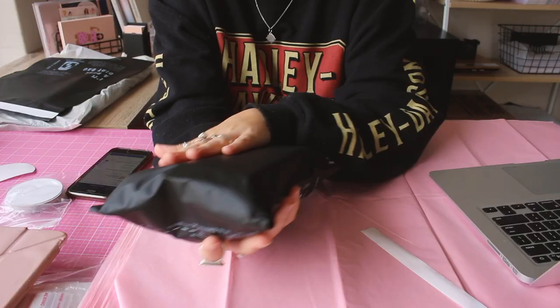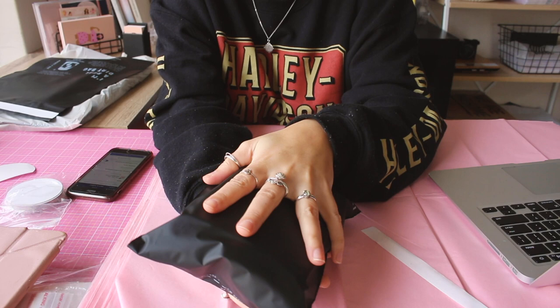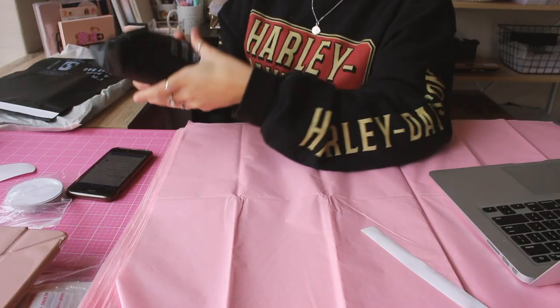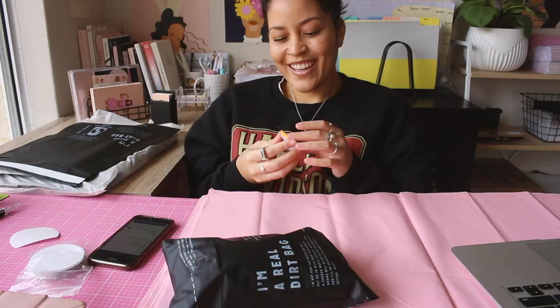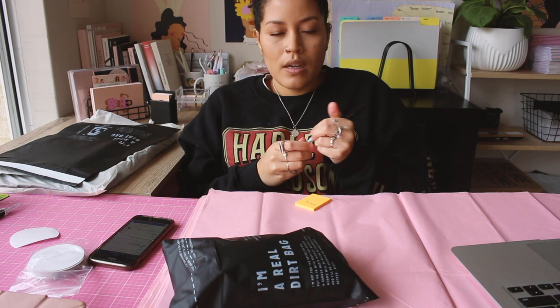Then I'll just print out the shipping labels and stick it there. I also have some other little labels like return labels just with my address and logo on them. I'm going to print all of the shipping labels at the end at the same time. So I've just got these little post-it notes so I'll just write the name and then come back to the shipping labels. It's all trial and error guys — I've got to figure out the best way of doing things and you're watching me learn as I go.